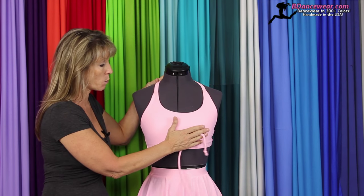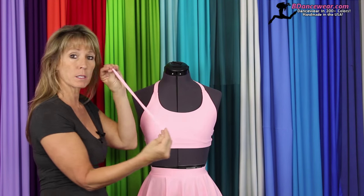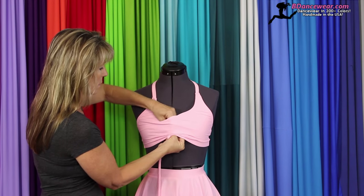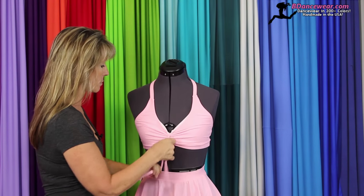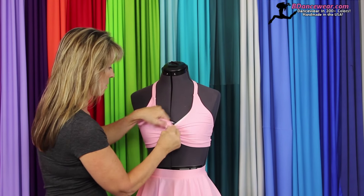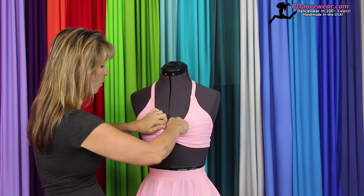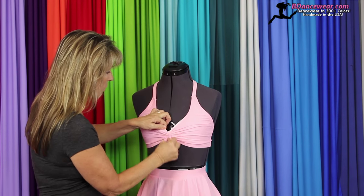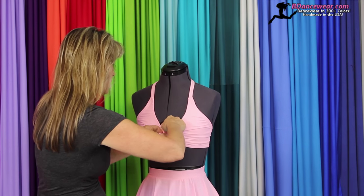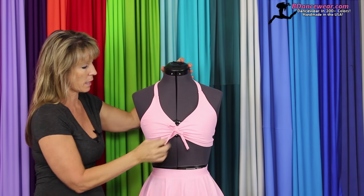So first of all, the first option would be just keeping it as a sports bra front. It also comes with a string that you can cinch up — you simply grab it and tie it in a bow. You can keep it with the bow, or just knot it and cut it off; it won't fray. You'll want to make sure you twist in any of the lining so the lining is not visible, and then there's the front like that.